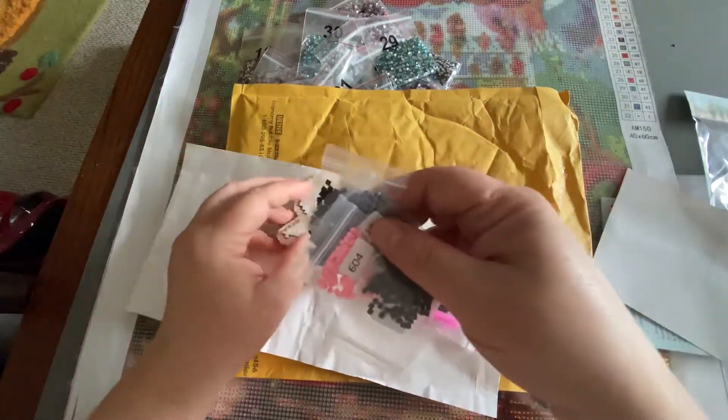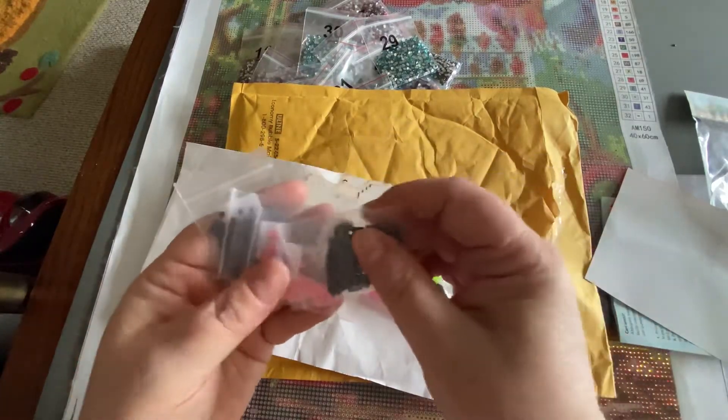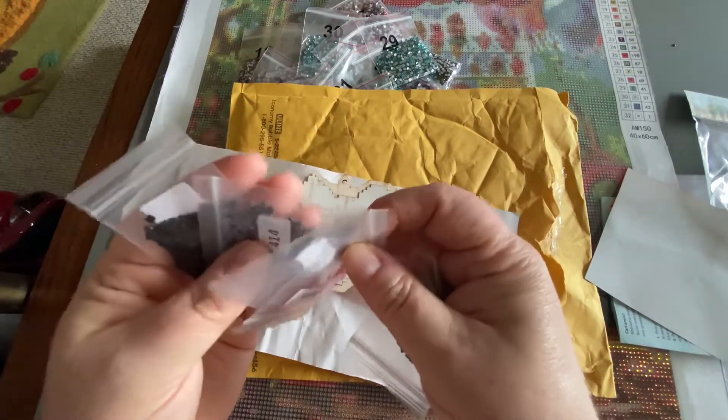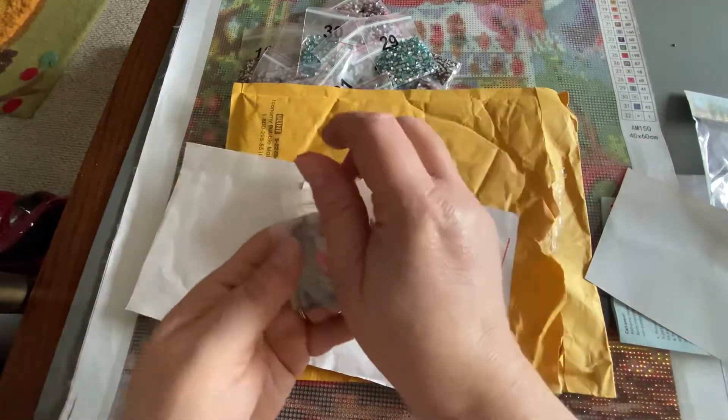And then here are your five colors in little baggies. It is square drills. These look really, really nice. I don't even see a knobbly bit anywhere in sight. They look very nice.